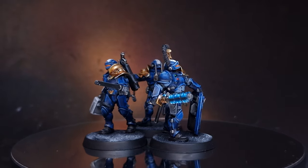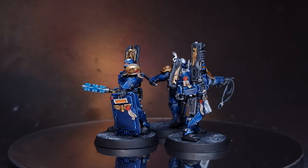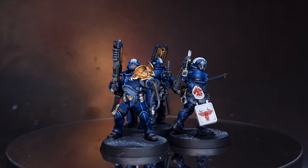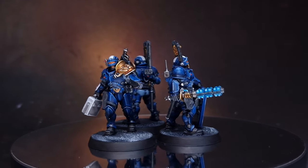In this video, we're painting the Adeptus Arbites — or Arbeites, or Arbiters, or whatever you want to call them based on your local dialect. I thought we'd go for something a little different and paint some futuristic boys in blue rather than the black box art. So sit back, relax, and enjoy. Let's get painted.